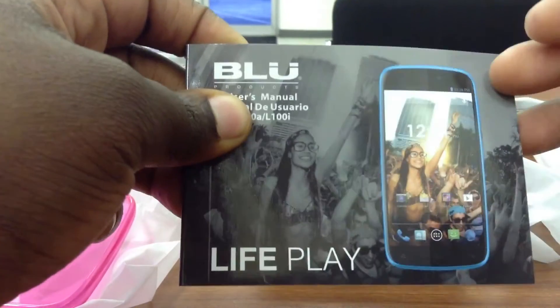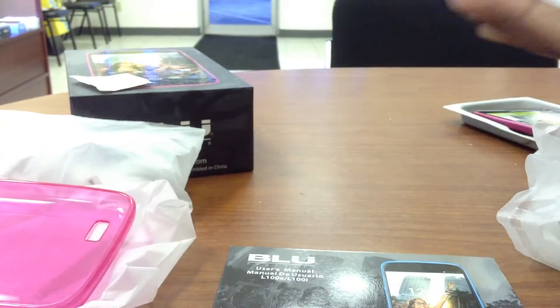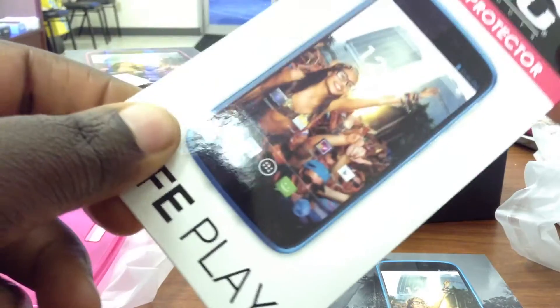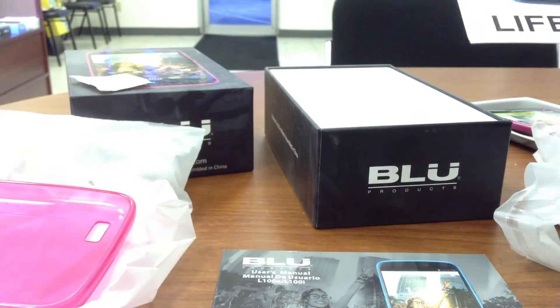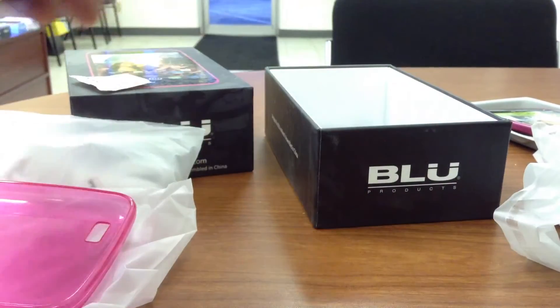You get a small basic user's manual that comes with it. You also get a screen protector that comes with the device, which I think is really cool — Blue includes a screen protector for free. Between the screen protector and the case, they really want to make sure your phone is covered, and I appreciate that Blue did that for its customers.